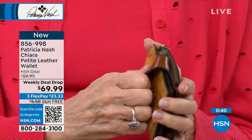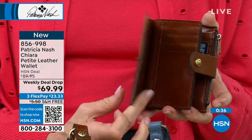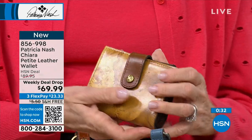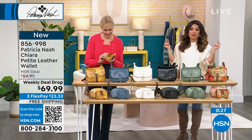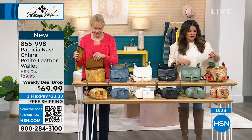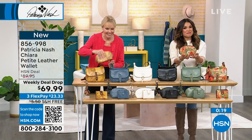It is a weekly deal drop, so that means — it's technically Friday — this will disappear if there's any left at this rate. The wallets, as soon as they come in especially in new colors and prints, they fly out of here. Twenty-three dollars and change will get that home. And look at this cosmetic case — these were so popular, they come in the same...